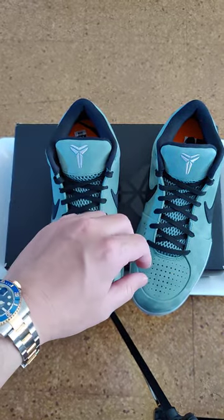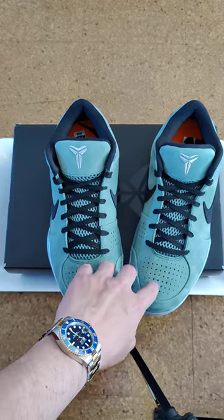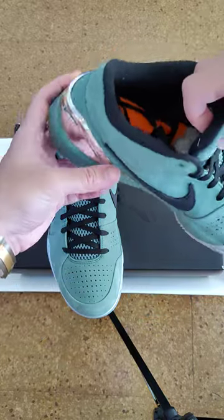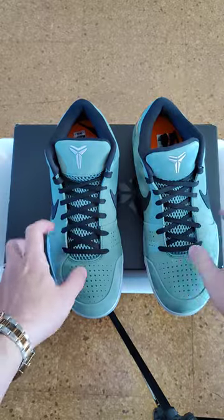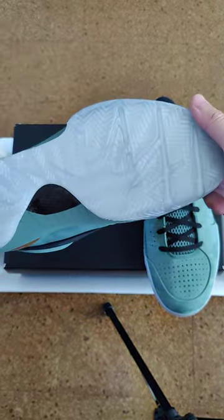But for now I'm gonna keep it. I like the color of the sneaker, I like the way it looks plus the chrome on the heel. You got the front, the side profile, the bottom.